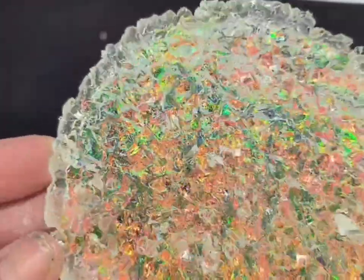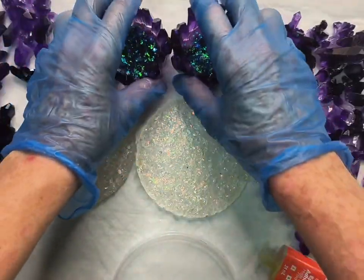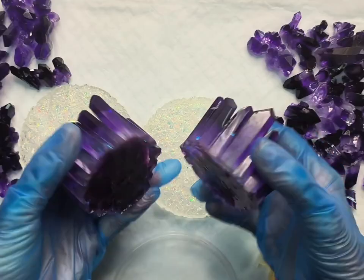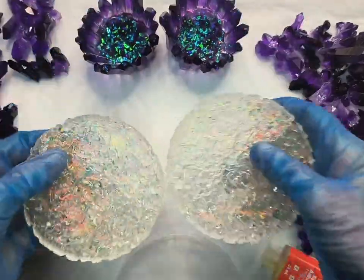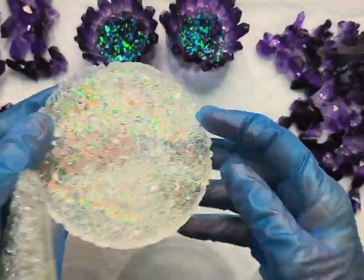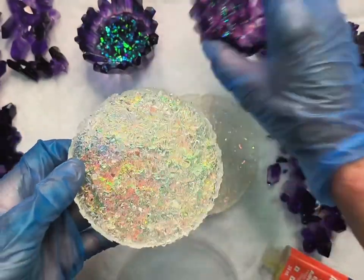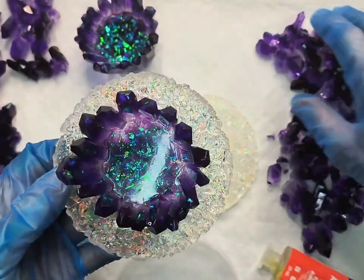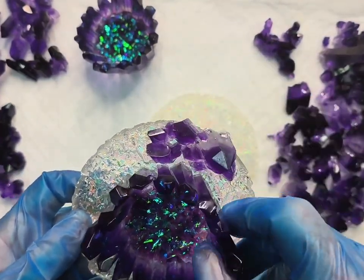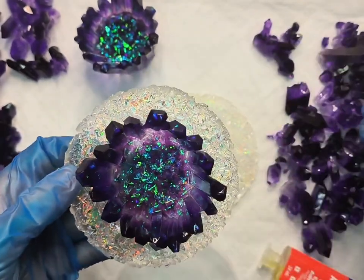I've of course made two of these as I have two candle holders. Whenever I use resin I keep molds nearby for any excess resin, and I pour it into the molds — that's how I made those little crystals you can see to the left and right. What I want to do is put the candle holder in the middle and then attach my handmade crystals around the outside edge. I'll link the crystal mold down below.